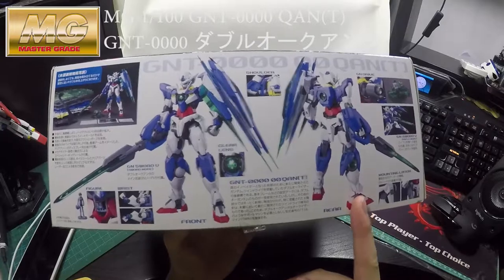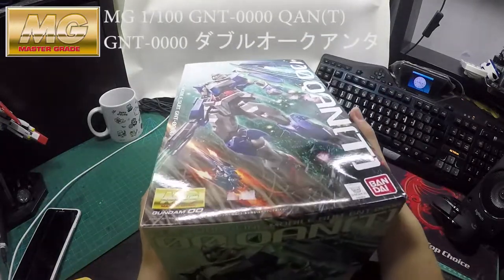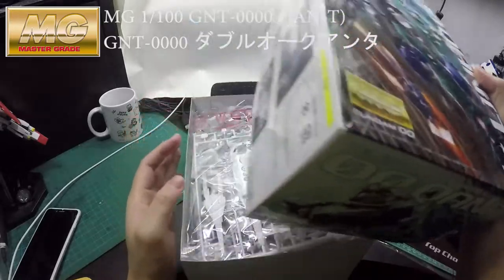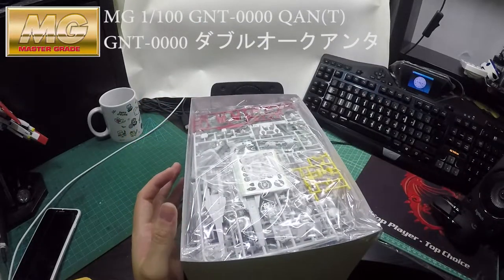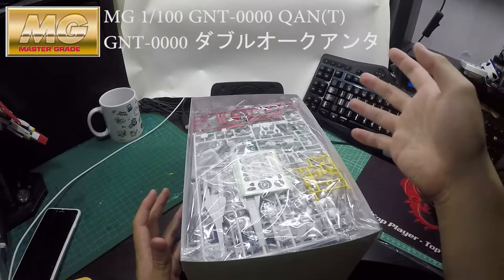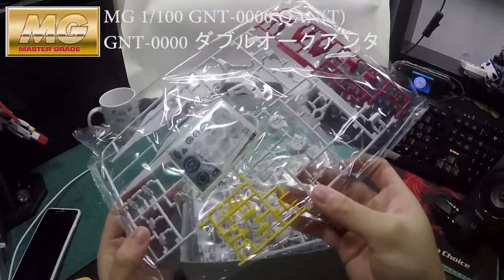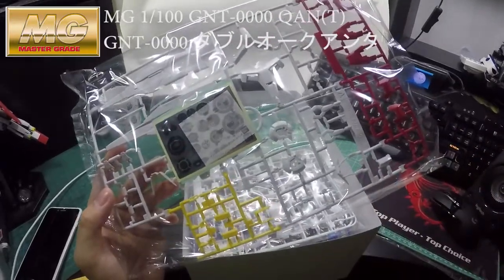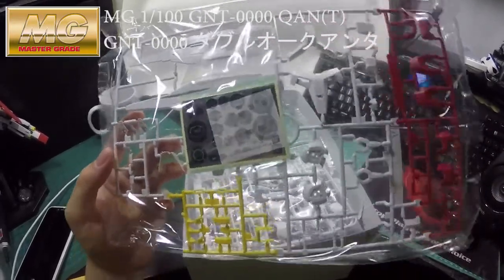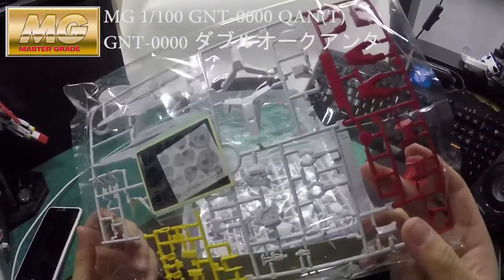Since this year is the Gundam Double O 10th anniversary, that's why I keep buying Gundam Double O. I like Gunpla as well, so I just keep buying it. This is the color runner — well, all of them have colors, but this is Part A.